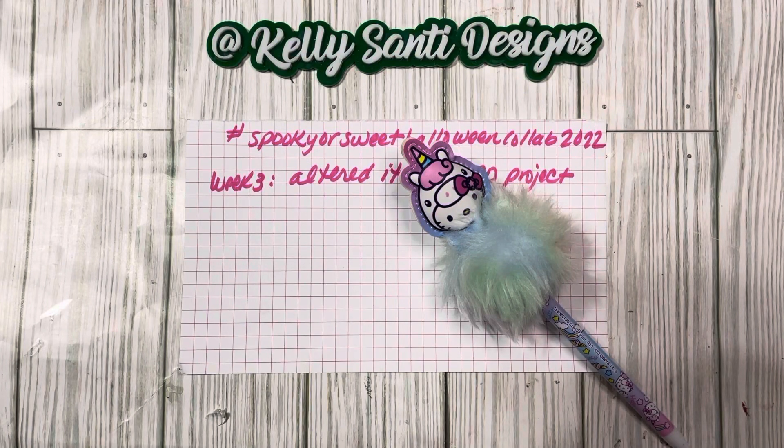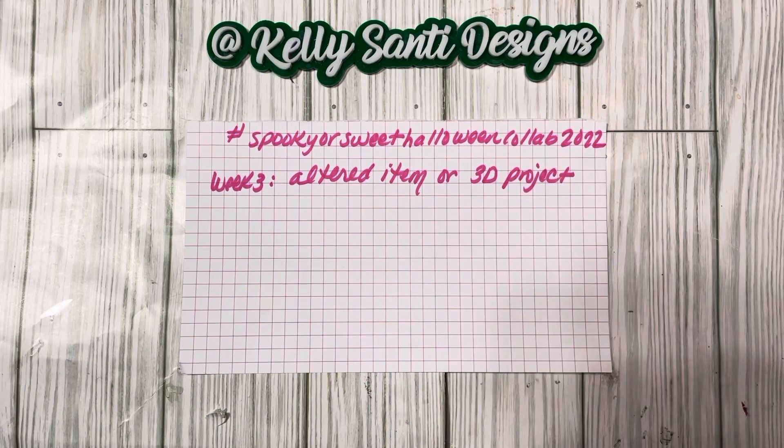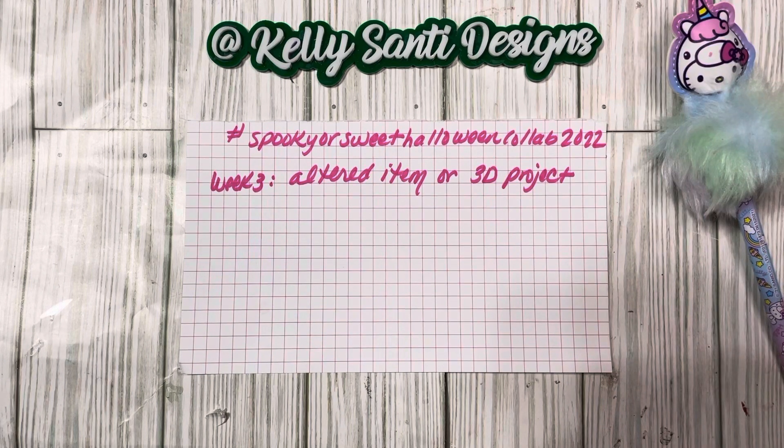Hey everyone, it's Kelly. Welcome back to my channel. Welcome to my new subbies and happy Saturday. Today I have a project share for you and it is for the Spooky or Sweet Halloween Collab 2022, hosted by Kathy at Kathy's Favorite Things and Rebecca at Rebecca Creates. Thank you lovelies for hosting.